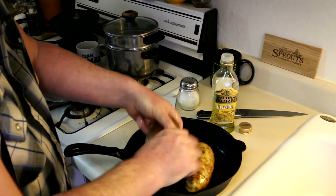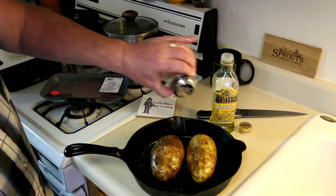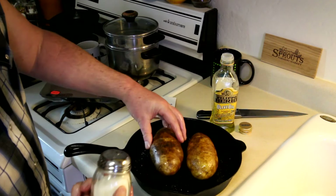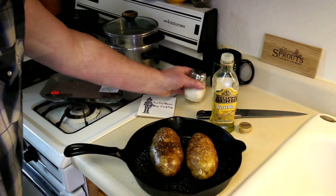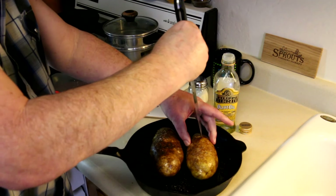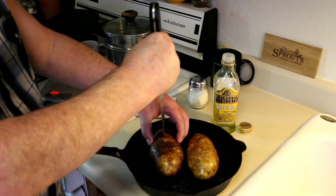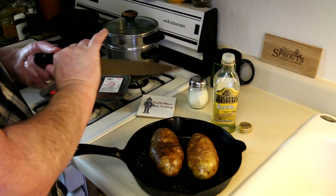So I'm basically just gonna rub these with some olive oil, sprinkle the outside with a little bit of kosher salt, and get these cooking first. I'll poke a hole in these just to make sure they don't explode. I've never had one explode in my toaster oven, but I did have one blow up in the big oven once — makes a huge mess.